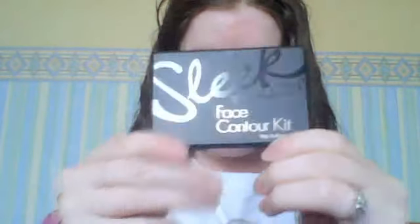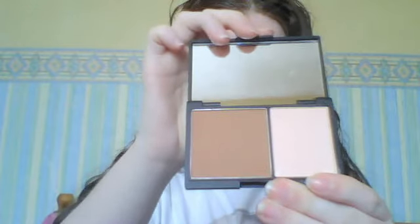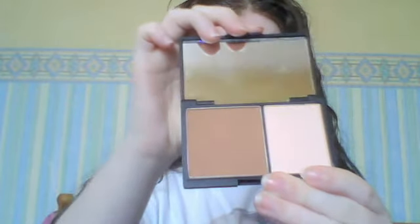The next thing is the contour kit, and this is the number one best seller on the website. This is the face contour kit, the base contour kit. You can use your hand, and it's the light and the powder. This is really, really nice — I've tried it, really good, I recommend it.